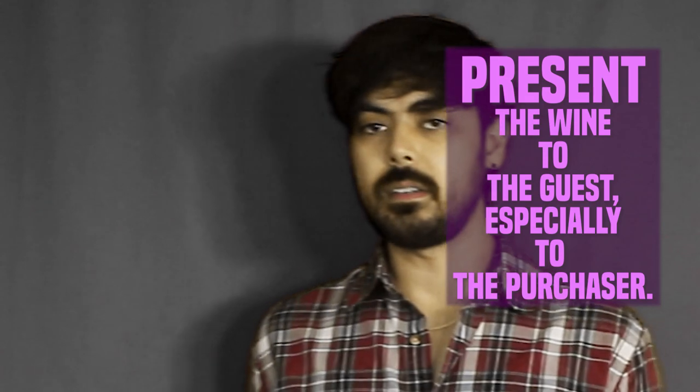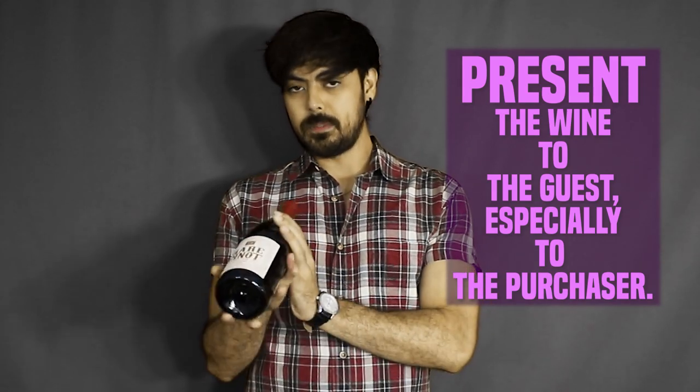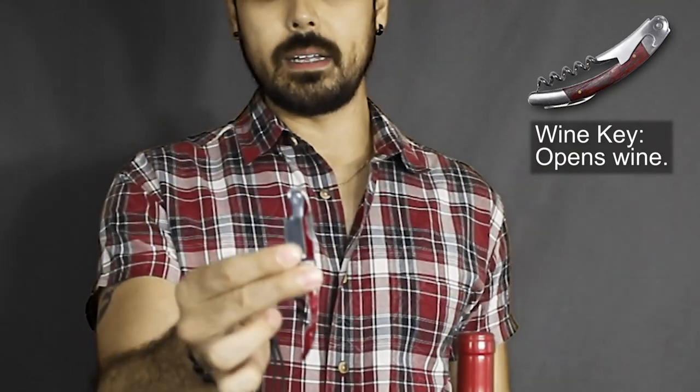You especially present it to the person who purchased the bottle, so that they know for sure — before you crack open this expensive bottle of wine — that this is the specific bottle they wanted. Once they confirm it, you proceed to open the bottle of wine, and you can do that by first opening up your wine key.